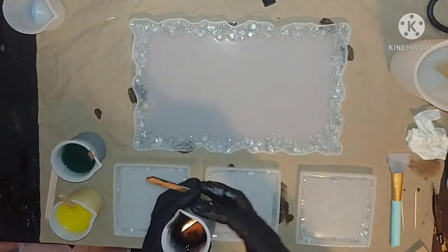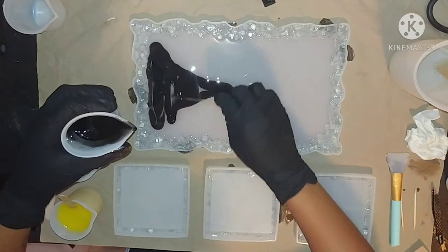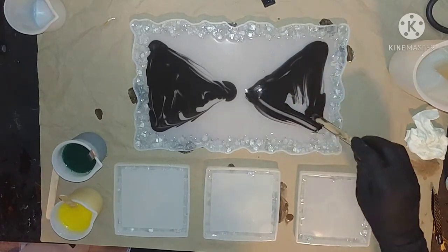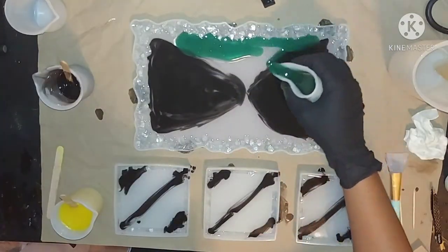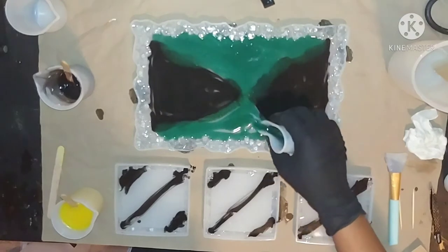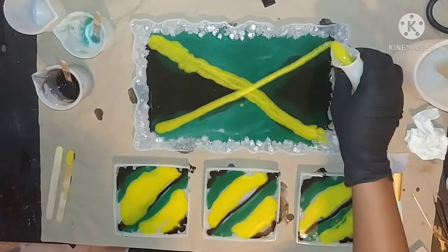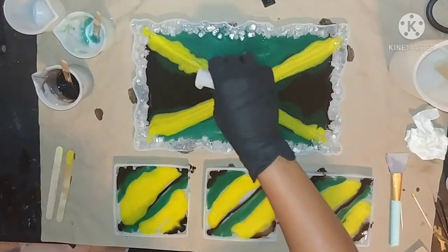Now it's time for the pour. I already know what the Jamaican flag looks like — I'm Jamaican, so I should know. I pour my black out first with the design of the flag and use a popsicle stick to get some movement going, then I add my green. It's pretty straightforward — I just pour the colors out in the shape I want it to look like. With resin you're never going to get the exact shape since it's liquid, so I just go with the concept and hope the end product looks close to what I have in mind.